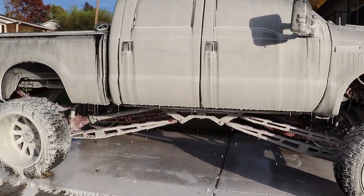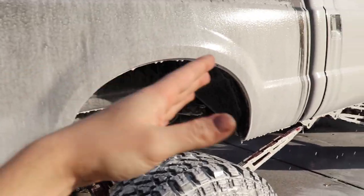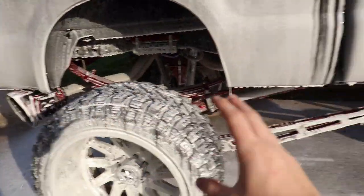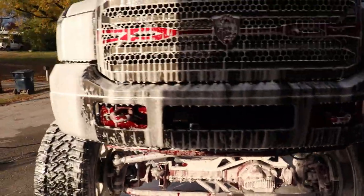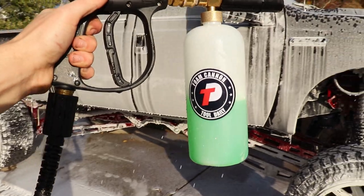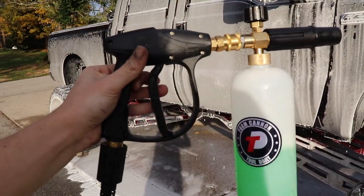It seems like the Tool Daily foam cannon definitely sprayed down some good suds. I think with a little bit more soap this thing would really hammer down some thick foam. That stubby pressure washer wand lets you literally spray soap up and underneath the truck — along the undercarriage, the axles — without worrying about hitting anything with a big gigantic wand. So we've got our soap down and I'm going to have to approve of this one. The Tool Daily foam cannon is definitely Knock Smith approved.